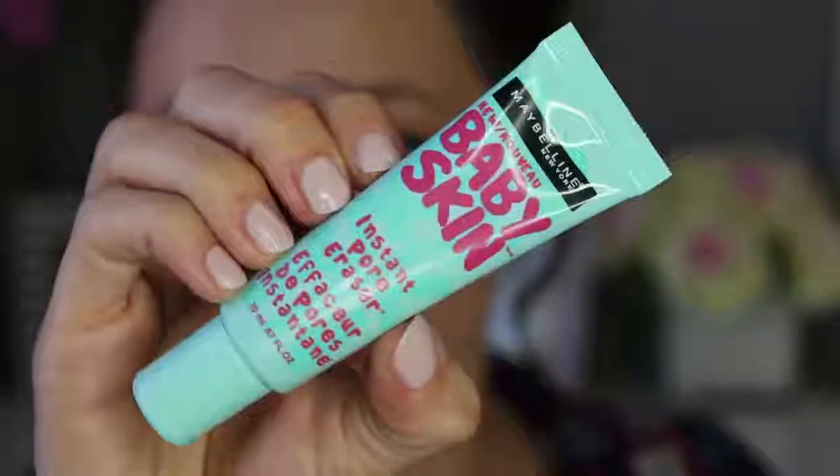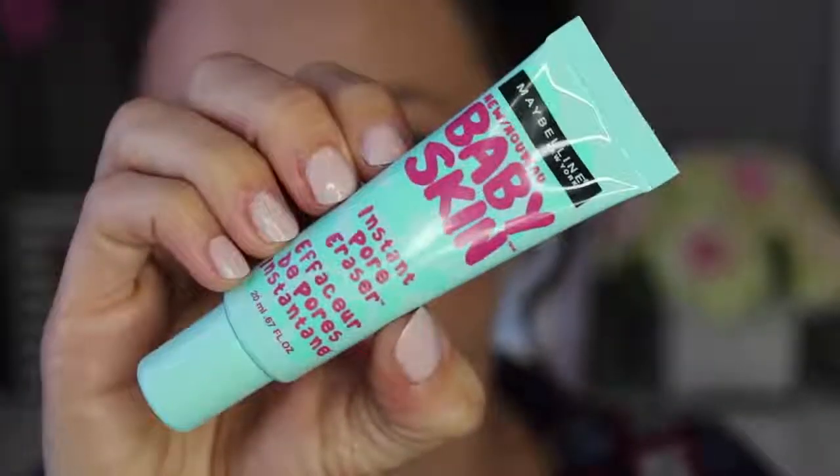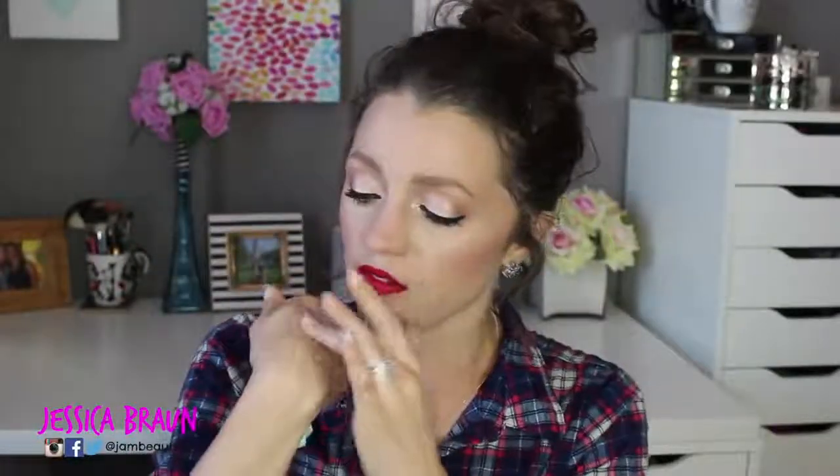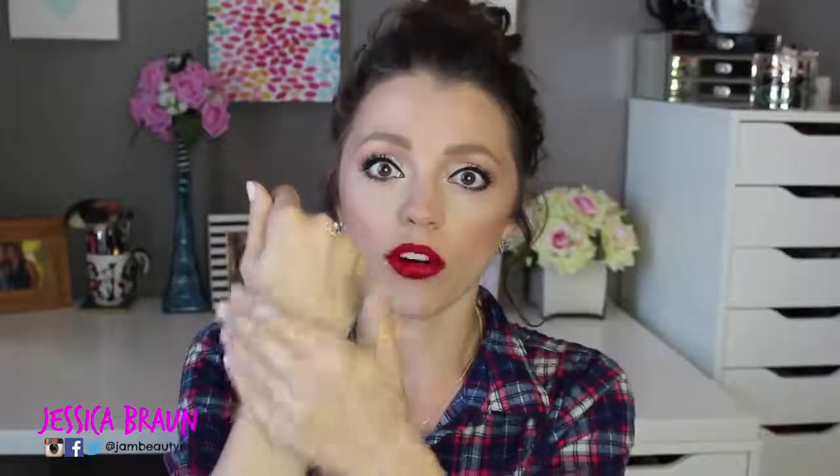My top two can really be tied for number one, but my number two is the Maybelline Baby Skin. This is a very different texture from all the others — it's a true clear primer and very pore-filling. If that's a huge issue for you, you would like this better than any of the ones I mention, including my number one pick. If pore-filling is your main concern, you will love this.